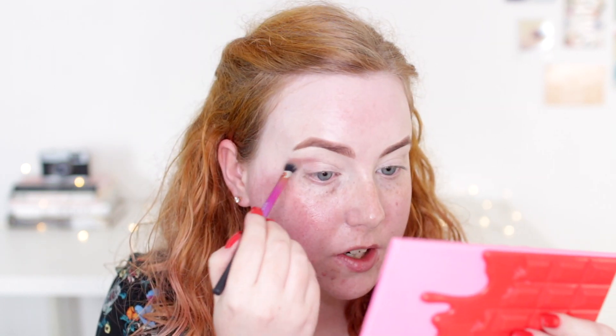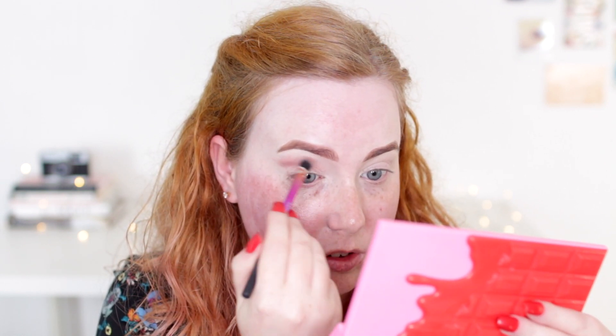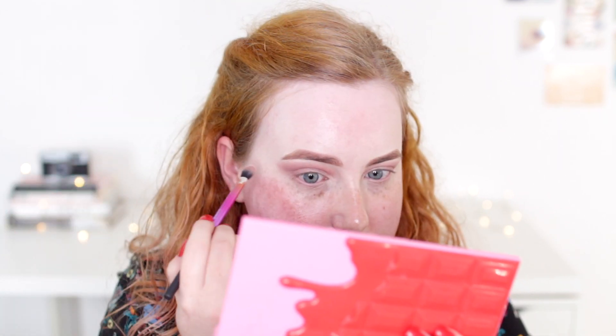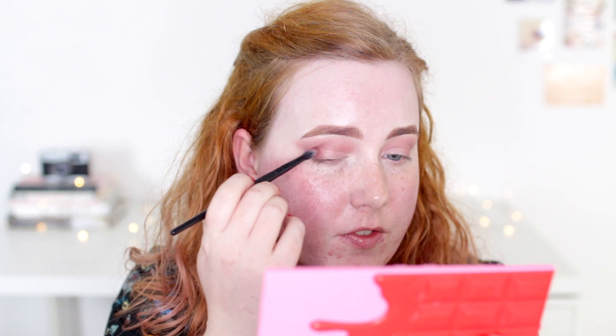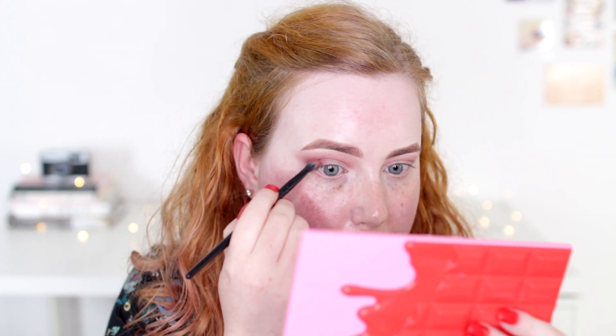So in my head I'm kind of picturing a sort of pink bronze rose gold look and I'm going to start out with the shade Pear. This is a really nice transition color — it's actually the one I use most of the time, it kind of goes with everything. I am taking my eyeshadow quite high just because there's not a lot of space in that area. Next I'm taking the shade Black Forest and I'm just going to use a little bit of that on the outer third of my eyelid and a little bit up into the crease.